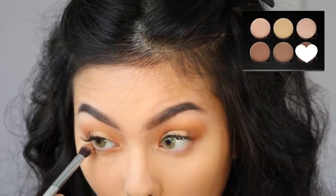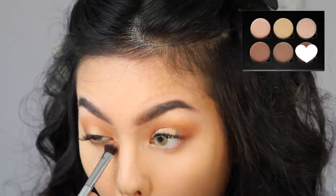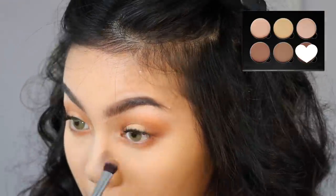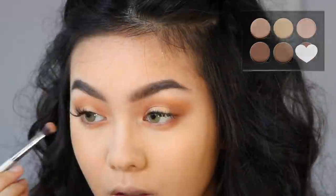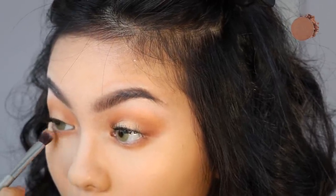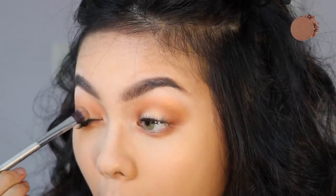Now we're going to go back to the eyes. I'm smoking out the bottom lash line with Havana from the Anastasia Contour Kit. For the center of my bottom lash line, I used the Topaz Single Shadow from Anastasia. And then I decided to pop some of that on the upper eyelid as well.